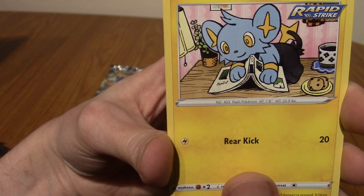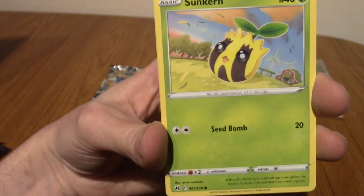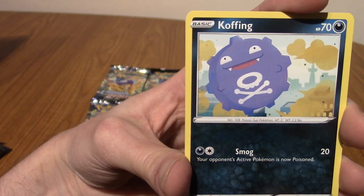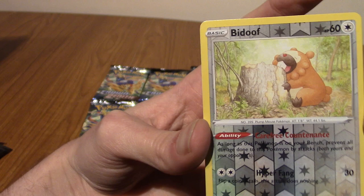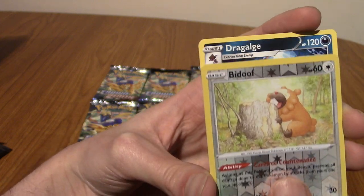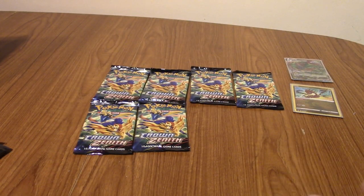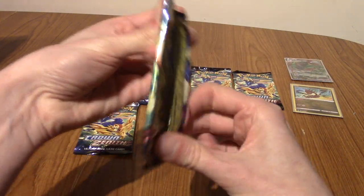Got a Shinx just messing with someone's book — don't do that, Shinx. We've got a Galarian Mr. Mime. We've got a Sunkern — happy sunny boy. That's a very cute Cofagrigus. We've got a reverse Bidoof — always happy to have a Bidoof, you can never have a bad Bidoof card. And our rare is a Non-Holo Dragalge. Following the last pack, absolutely okay with that. Being as this is my first foray into Crown Zenith, I don't have any of these rares, so I'm not against pulling non-holo rares.